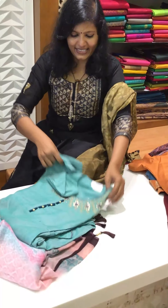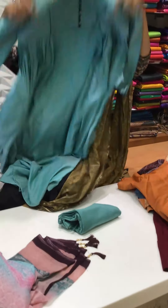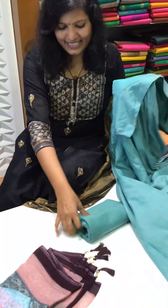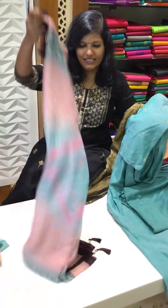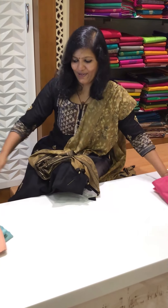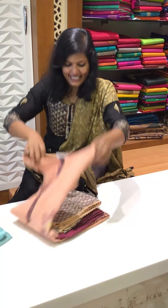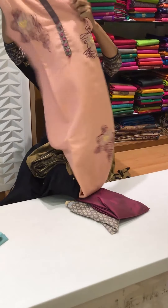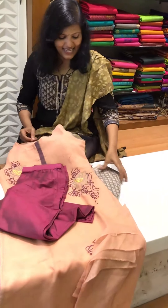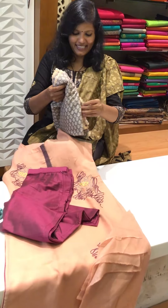It's a gown pattern. This is how it is — the pant and the dupatta. The second color is the same gown pattern in a second color. These are all repeats. So nice — the fabric is so nice, it's a linen-by-cotton fabric with paddle pants and a modal silk dupatta.